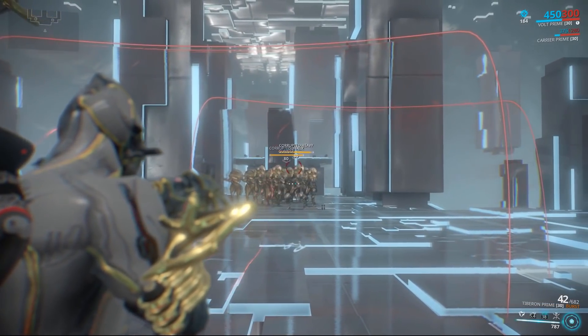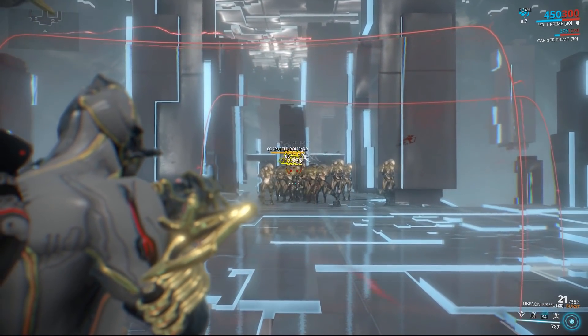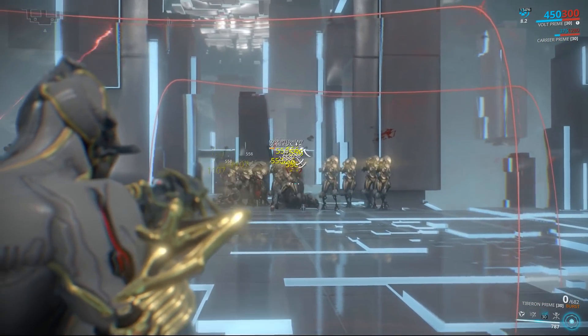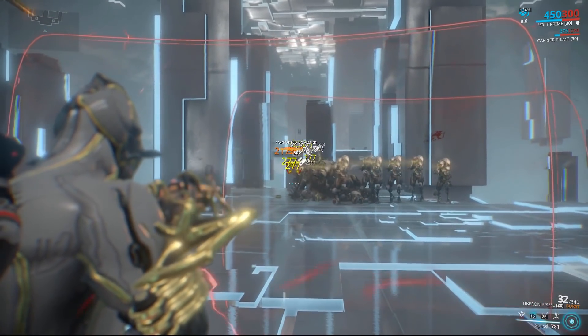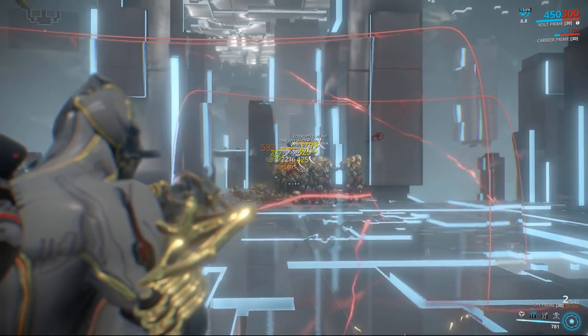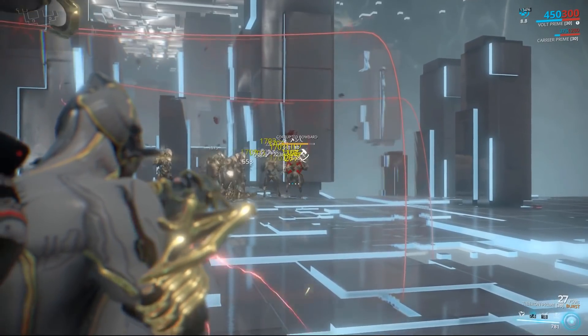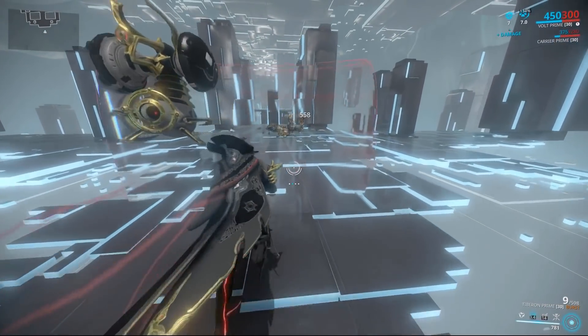Just to show some of that sweet Tiburon Prime burst slash damage — it depends on how much you proc Hunter Munitions, as is always the case with Hunter Munitions weapons, but when enemies are in a big crowd it's a good time. The reload is fast with Speed active, and it's really easy to deal with crowds — just put a shield in front of them and snipe at them all day.